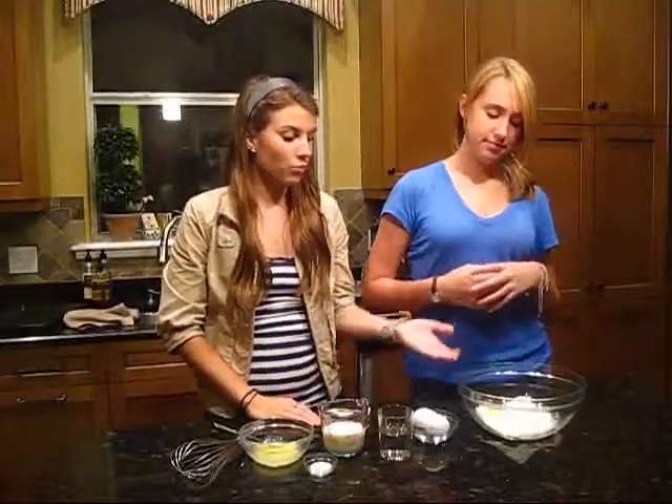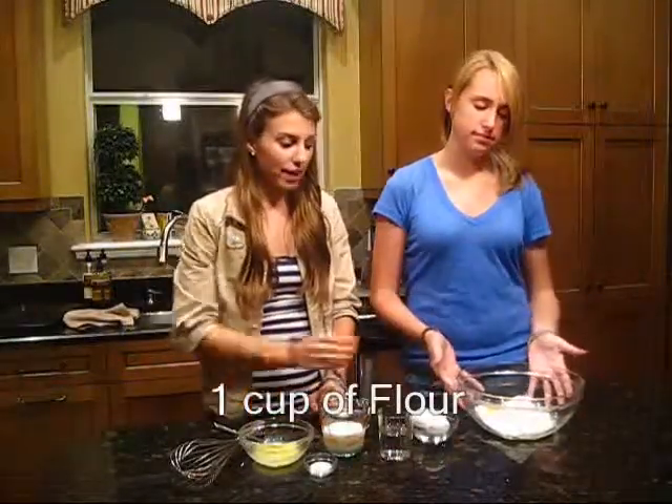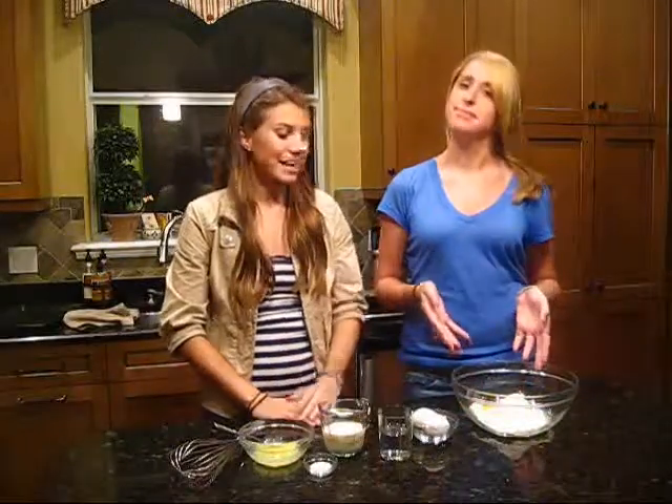Okay, so to get started, we already have one cup of flour in our bowl and we have two eggs. So Taylor is going to add both the eggs to the flour. Pretty much what happened was — crepes is really random. Taylor and I were watching TV and crepes came on the channel and we were like, we have to make these. They look so good. And so we did.